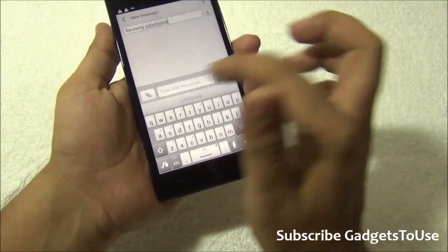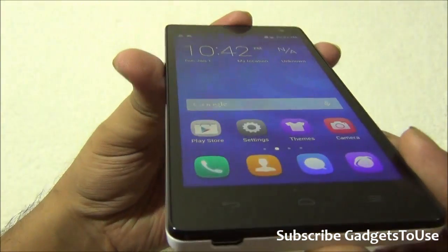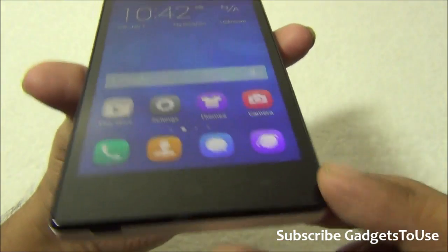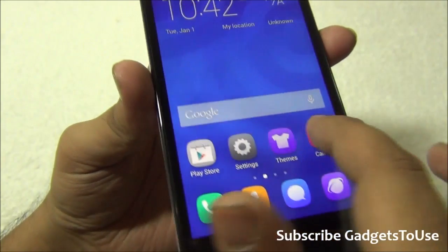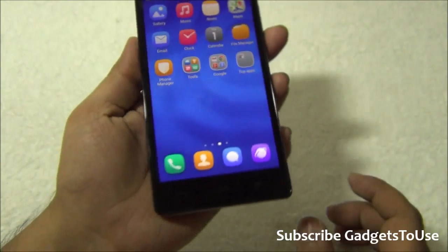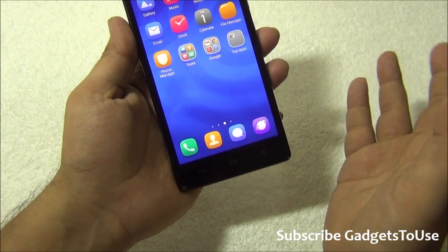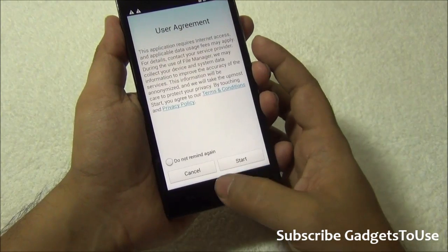It is a 5-inch display and a high-definition display. The display is an IPS panel at 720p resolution. You will not notice any pixelation on this device — the font and text is nicely optimized, so even when reading documents with a good amount of text you will not notice pixelation.